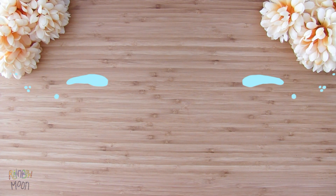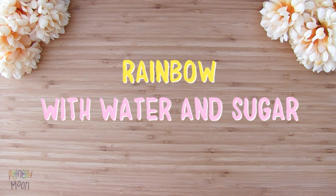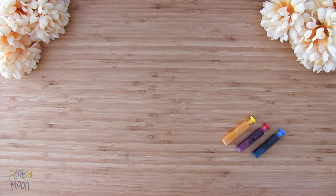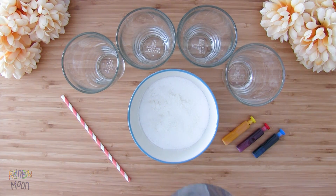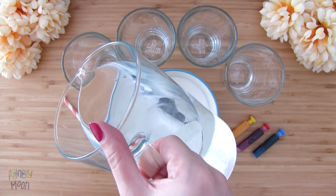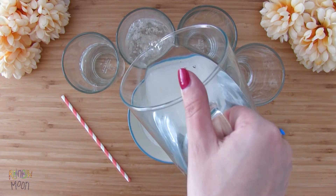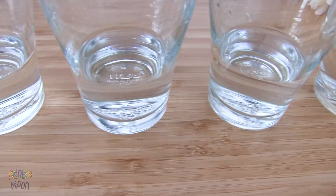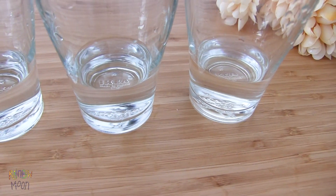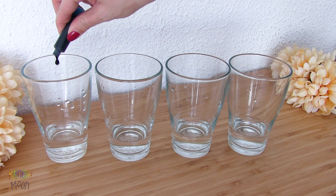Let's make the last experiment. We'll make a rainbow with water and sugar. We love this experiment, you'll see why. For this one you'll need food dye, sugar, a straw, four glasses, and in each glass we'll put a little bit of hot water. It can be tap water, but it has to be hot. And we will dye the water in each glass with a different color.